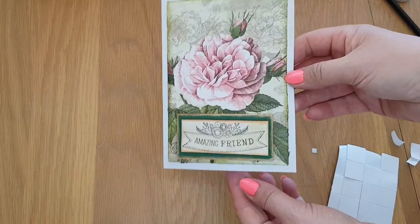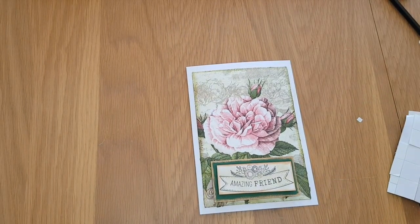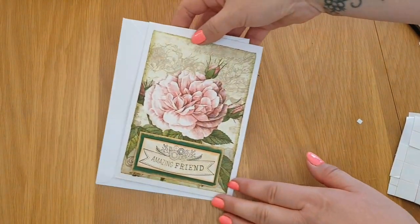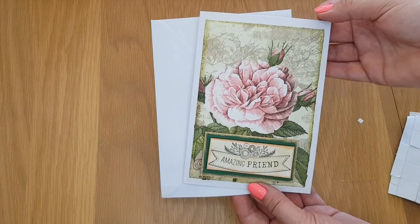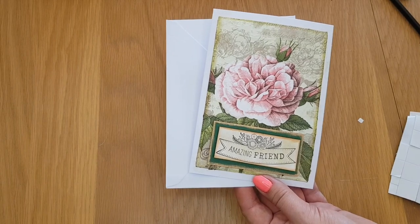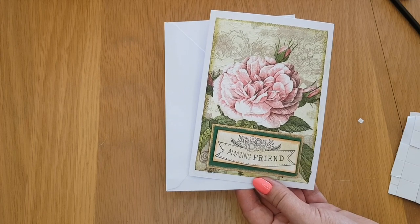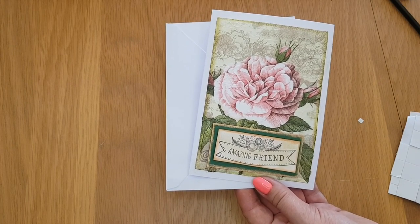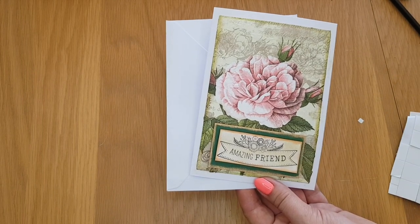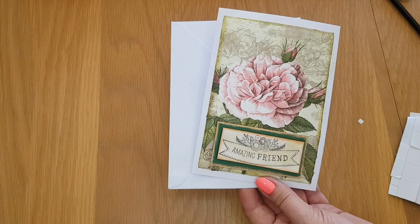Let's pop this in the middle, and there we have our napkin card! You just put your envelope with it, and there we go. That's a really simple greetings card — you can do it for any occasion: birthdays, Christmas, anything. You can get so many different napkin designs. I hope this technique comes in useful. That's it from me — I'm another year older, the grand age of 44 now, so thank you to everyone who sent cards and presents.